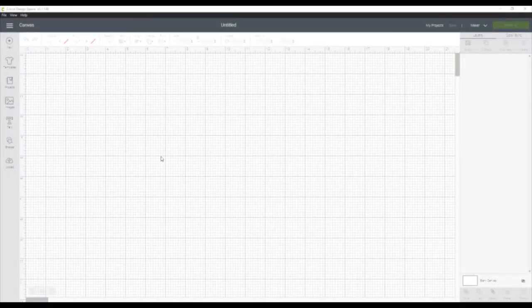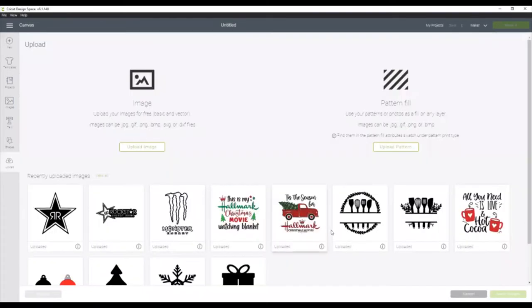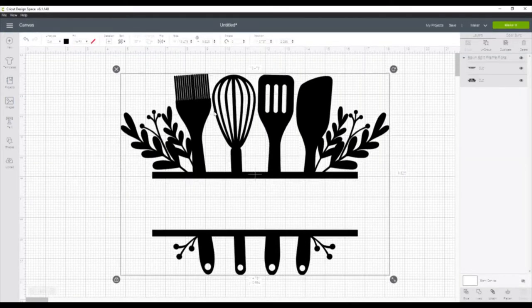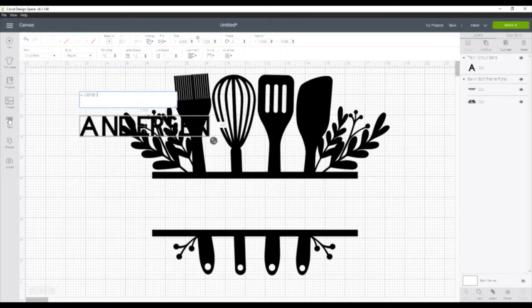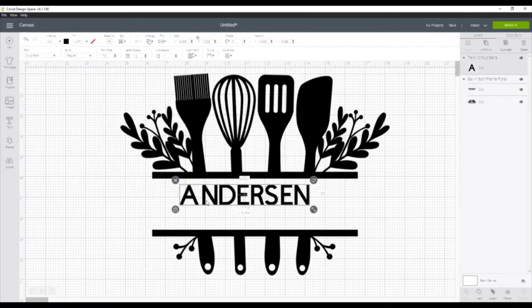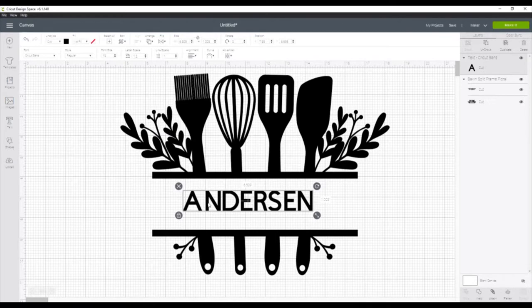So the first thing we want to do in Design Space is to get our image onto our canvas. We will go to Uploads, and I already uploaded this fun little kitchen utensil design. We'll click that, click Insert, and we will have that uploaded. Next, we want to add our name. We'll click the text box and just type our last name in, and then move it over to the center of the design where we will want it.